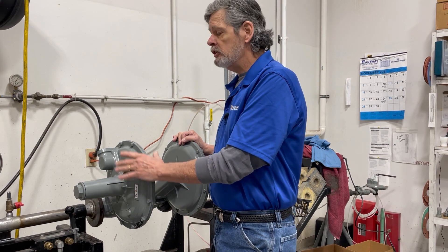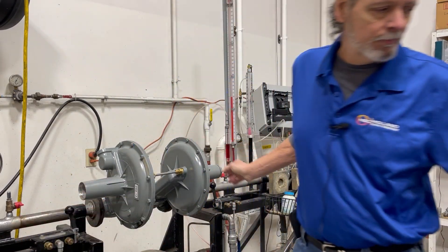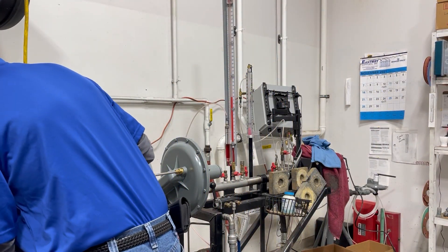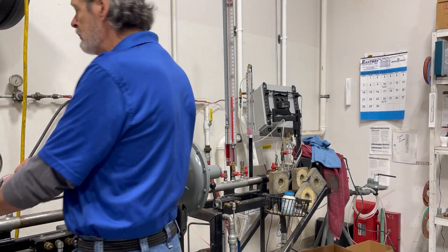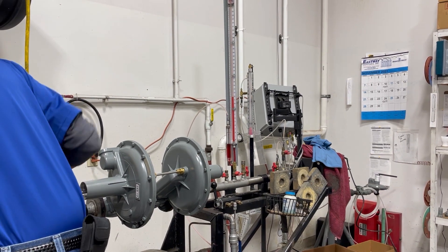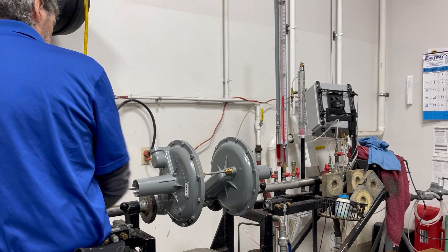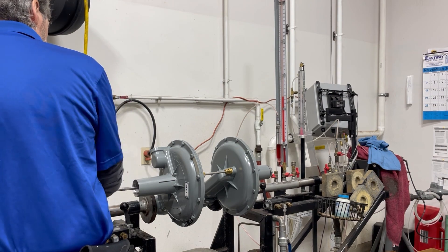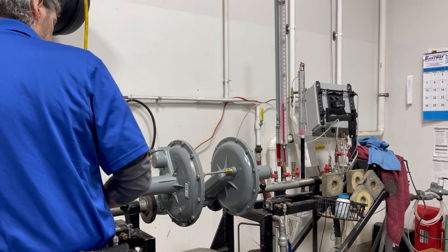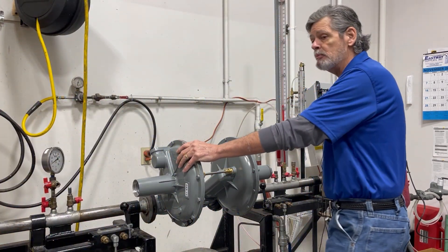The first thing you're going to do for the monitor regulator is back the spring all the way off. You're going to back it out so that it is at its minimum range. At this point, we know that the monitor is set at a minimum of 12 inches.